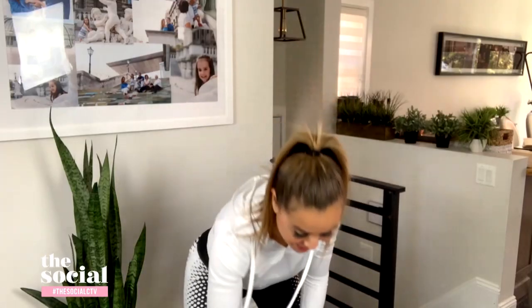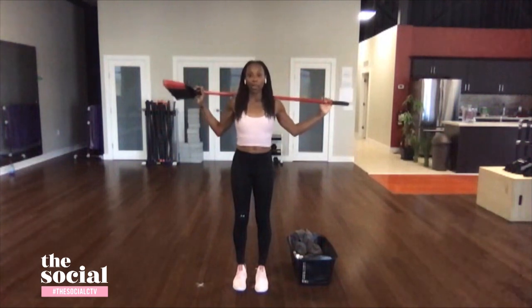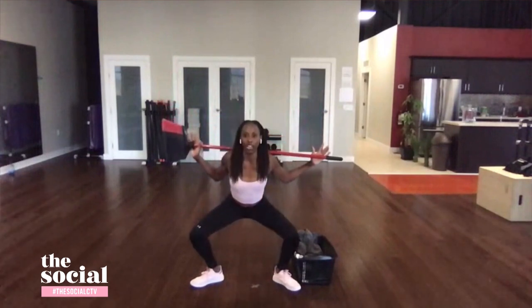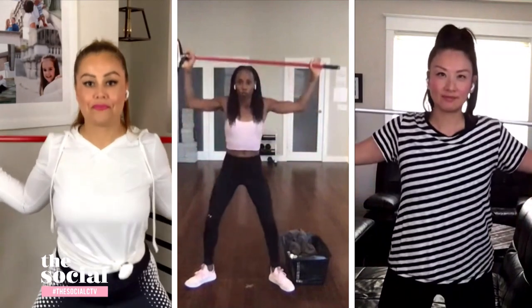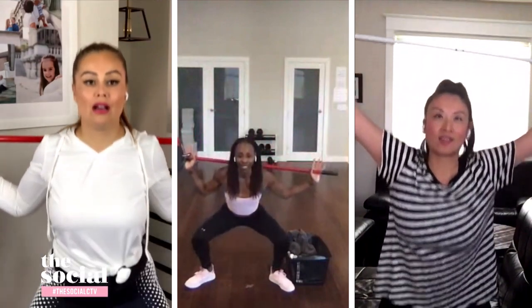For the overhead squat, you'll need a broom, which mimics how you'd use a traditional weighted bar at your gym. Don't make the mistake of putting it on your neck — roll it back and place it closer to your shoulder blades to avoid neck pain. Separate your feet turned outwards for an inner thigh squat. Come down nice and low, hold for a beat or two, then come up without locking your knees, and squeeze your glutes. If you want to add difficulty, raise the broom overhead and bring it down as you descend.